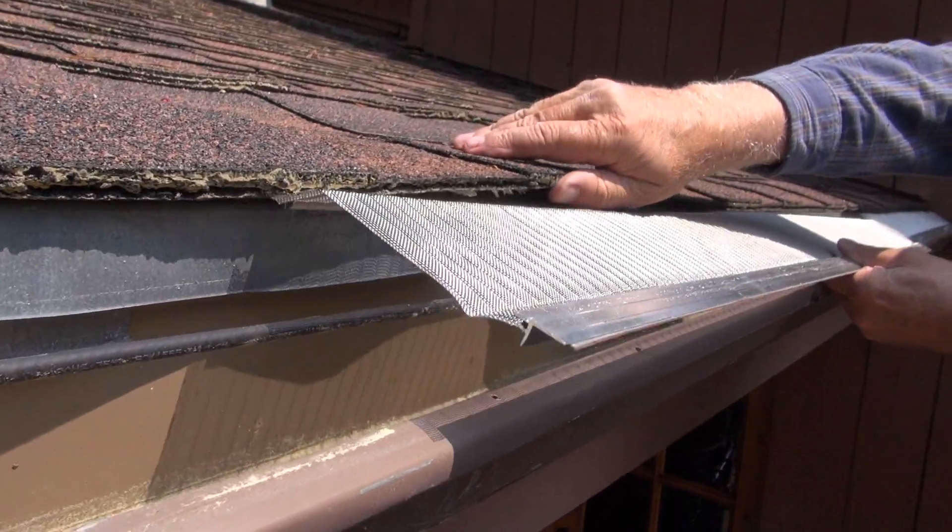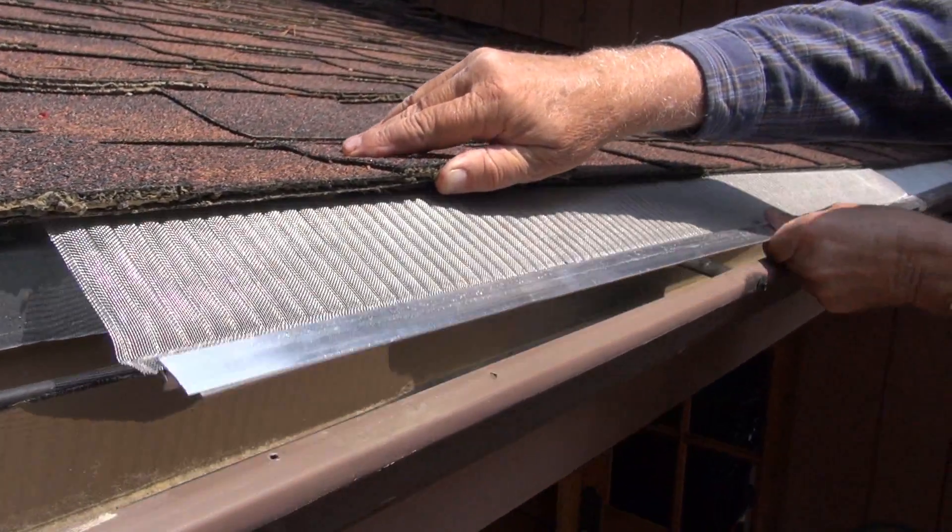Then just slide the gutter guard under the shingles and fasten it to the front lip of the gutter.